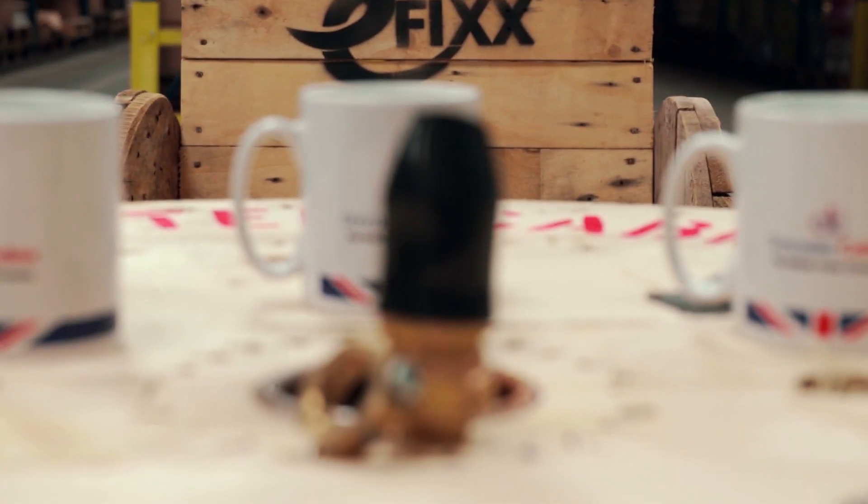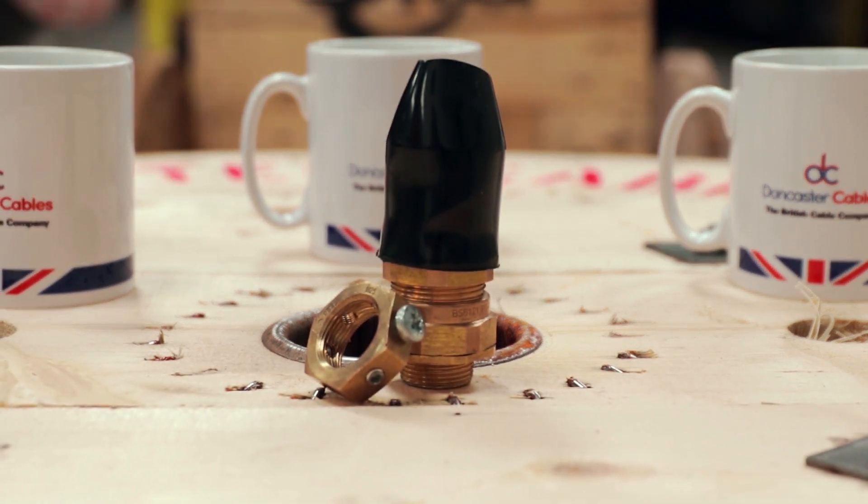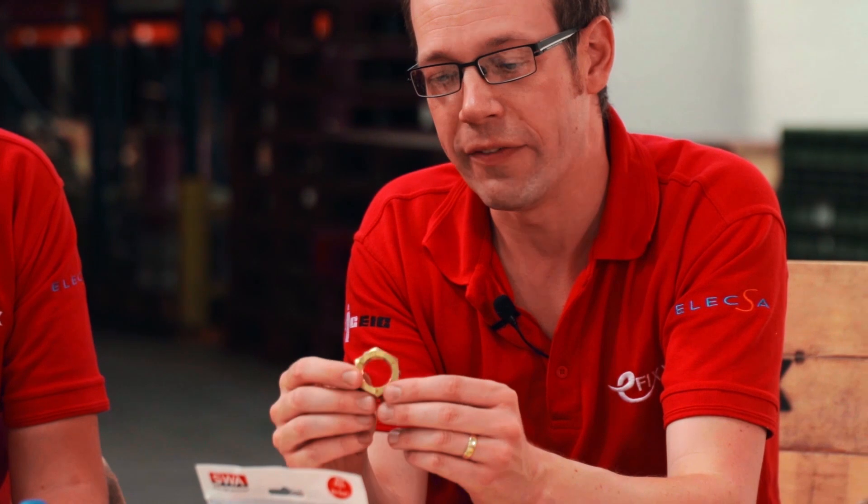First up, I've got the lovely earthing nuts. We've actually done a full product installation demo review of this before, but it's worth mentioning again. We've been alerted to some really interesting points about this that we weren't aware of. If you've not seen an earthing nut before, the idea is that it does away with the need for a banjo, which means you don't have to drill the enclosure that the cable is terminated into.